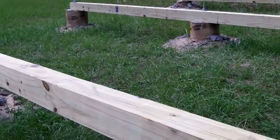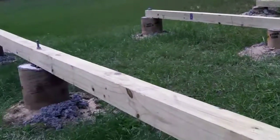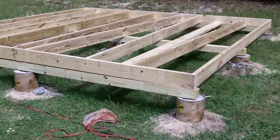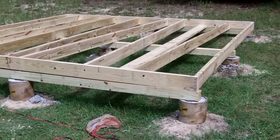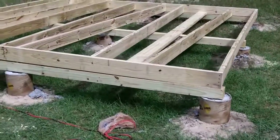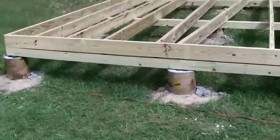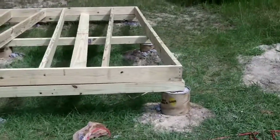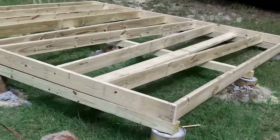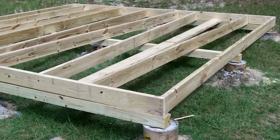I'm going to start putting the 2x6s up there to make the floor. I've got all my wood cut for the subfloor — these are all 2x6 by 12s. That piece facing me right now is 12 feet long, and in order to make a 12x12 box, those cross members need to be 11 feet 9 inches.